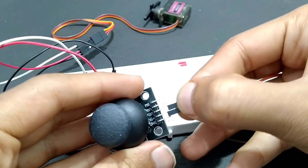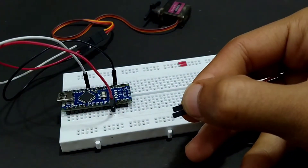Code and circuit diagrams are found in my website. The link of the website is in the description.